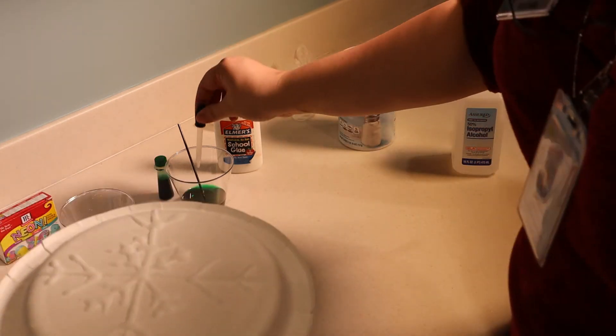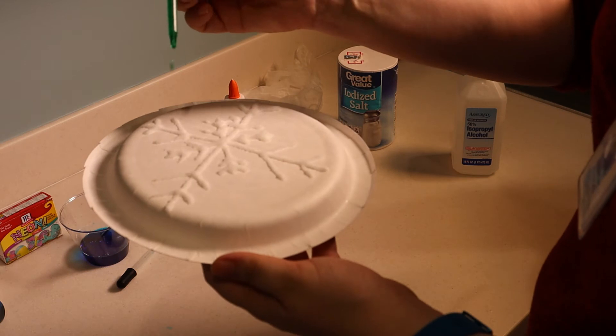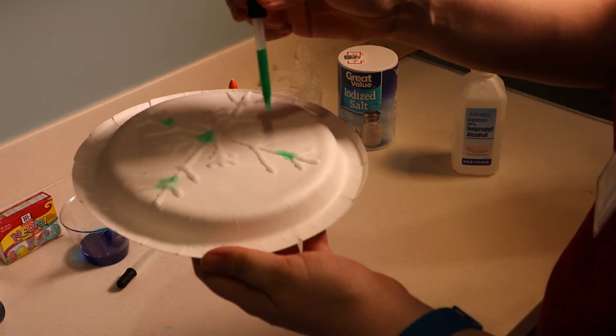Now you're going to take your pipettes in the different colors and just drop the color here and there.